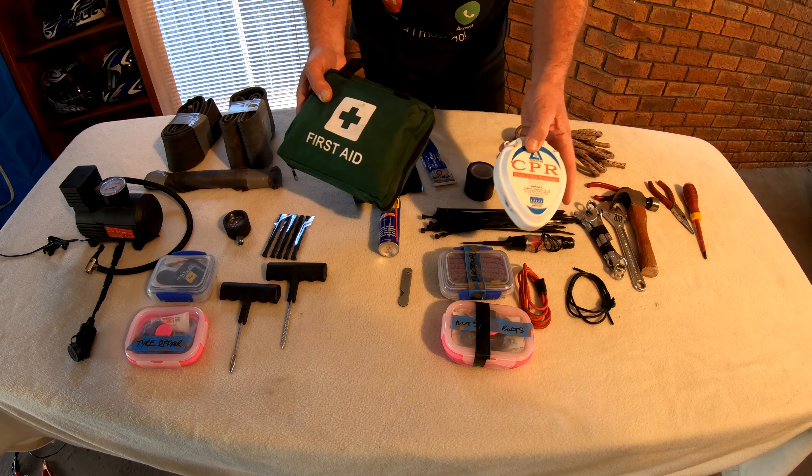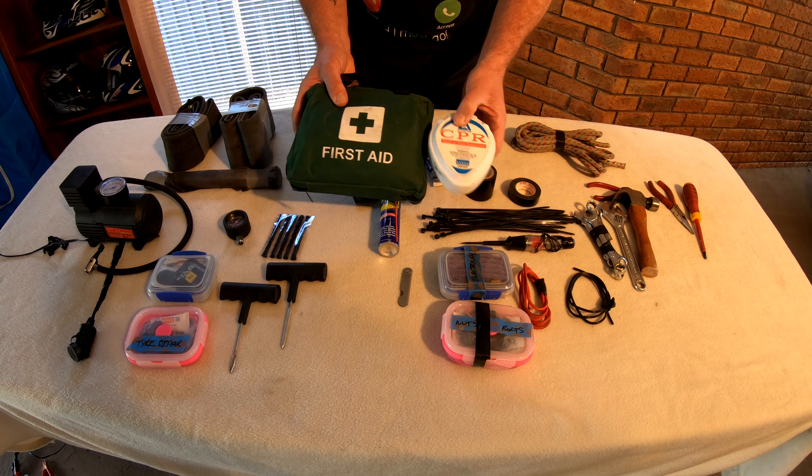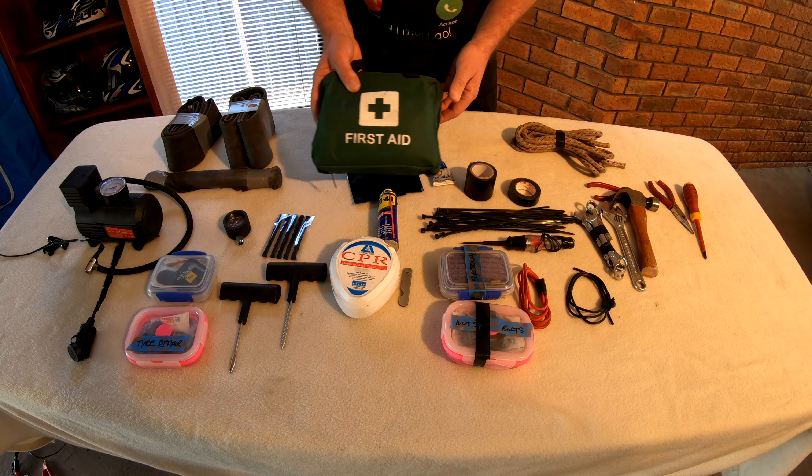Along with a CPR mask — in the event, and I hope you never have to use one, I go on the theory that if I carry it I'll never have to use it. So once again, weighs absolutely nothing but could save a life.